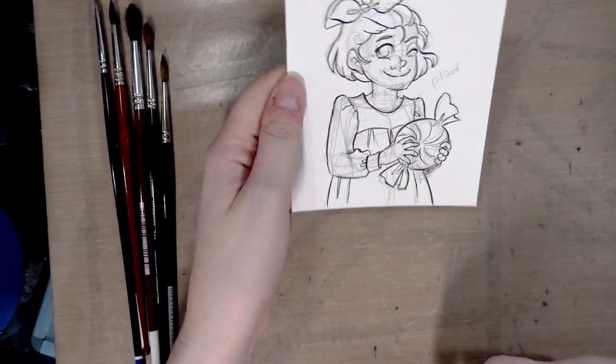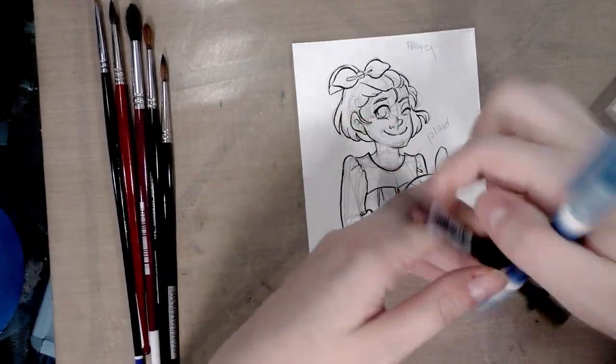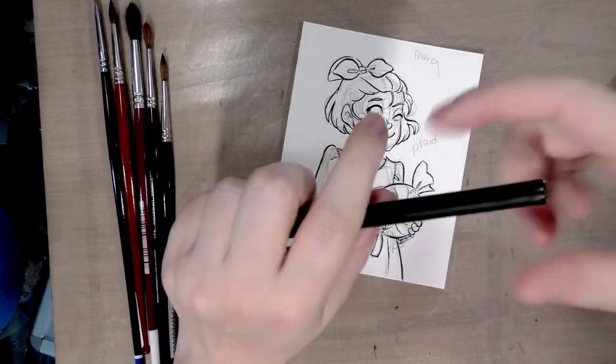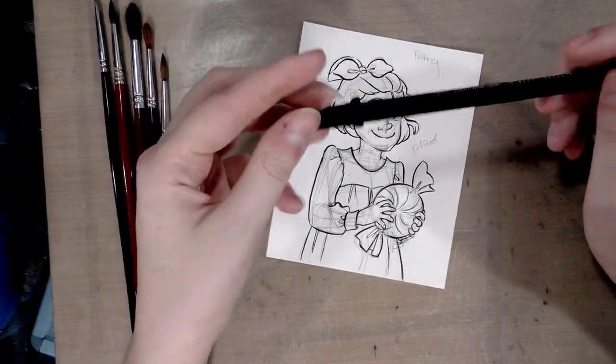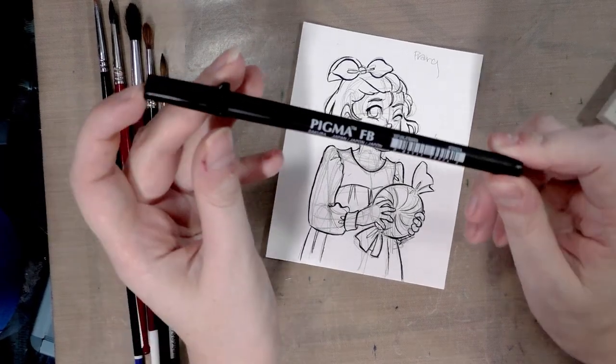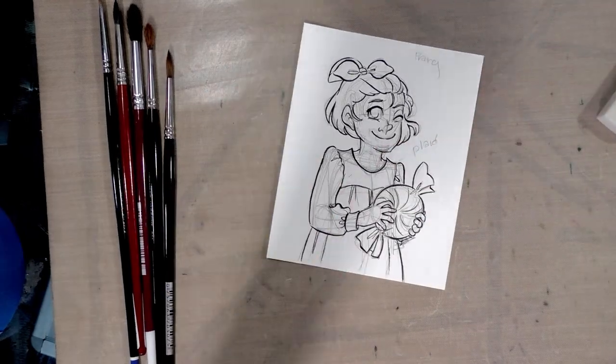The first thing I need to do is erase all the pencil from this line art, which was lined with a Sailor Mitsuo Ida pen. For those of you following along at home who may not feel comfortable ordering stuff off the internet, you can use a Sakura Pigma FB — these are also waterproof and you can get them at Michaels.